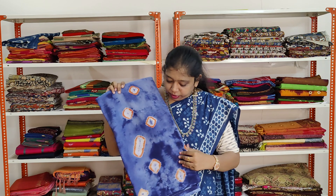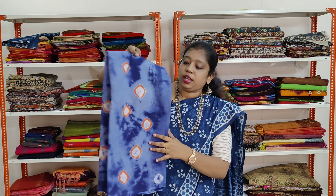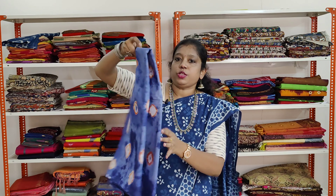A very beautiful indigo blue colour saree with shibori prints in white and orange. It has got the same prints all over the saree.